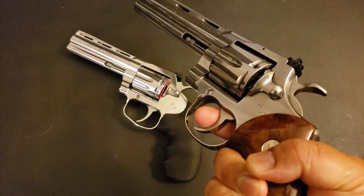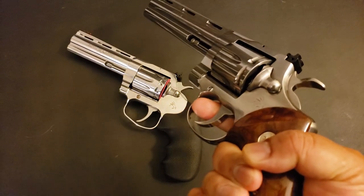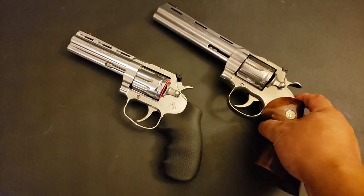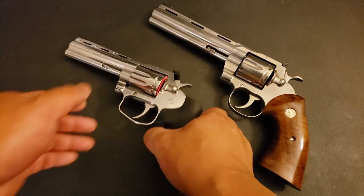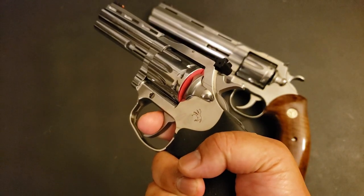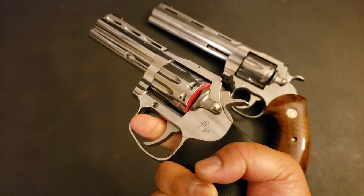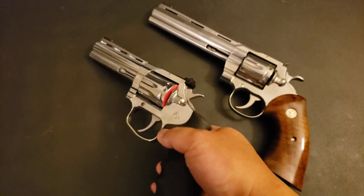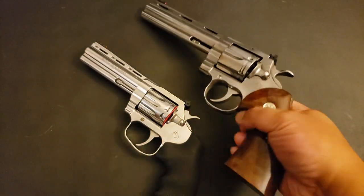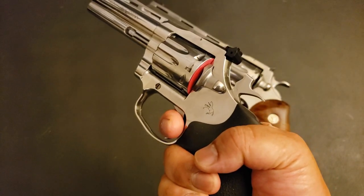All right, safety checked. Now let's do some dry firing. First, the Python in double action. No surprises — glassy smooth, feels like it's running on ball bearings. Now for the King Cobra Target 22 — it actually feels like a longer trigger pull. Yeah, it definitely feels like a longer pull.